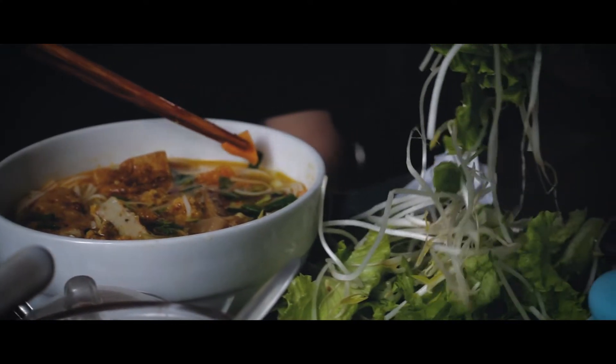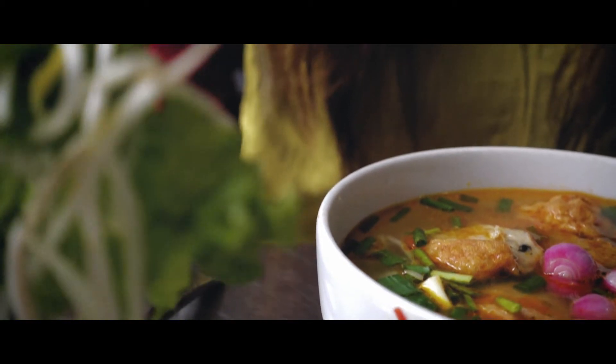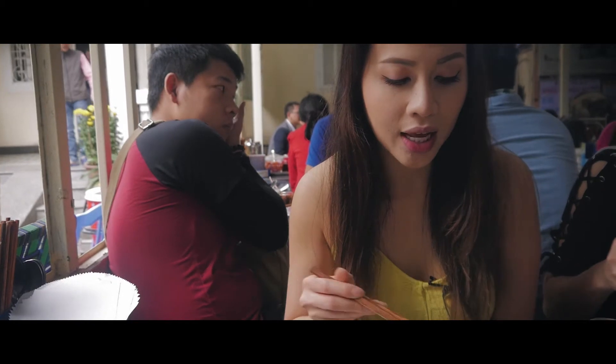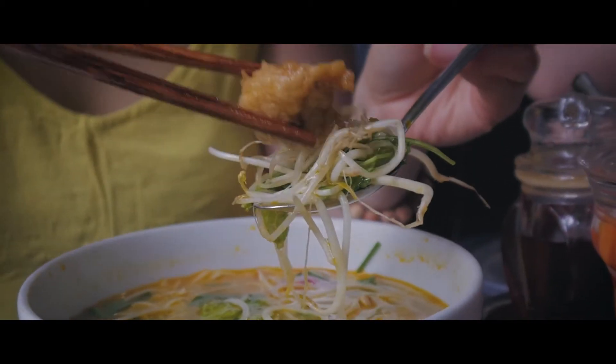You usually top it with pickled shallots, carrots, and some fresh bean sprouts. Nothing cured my hangover better than a fresh, steamy bowl of Bun Cha Ca first thing in the morning. And dare I say, it did a better job than your typical bowl of pho.